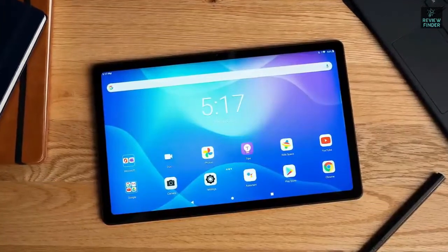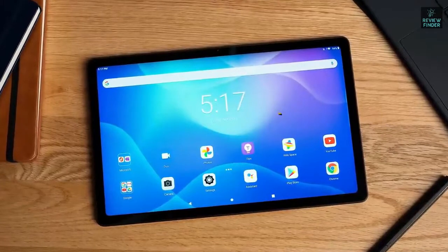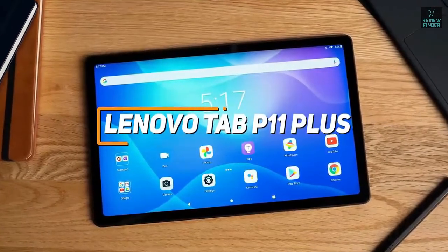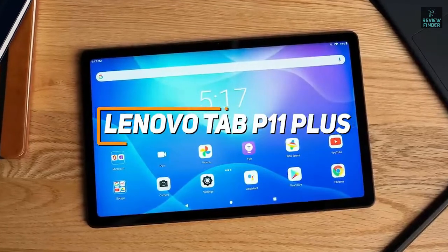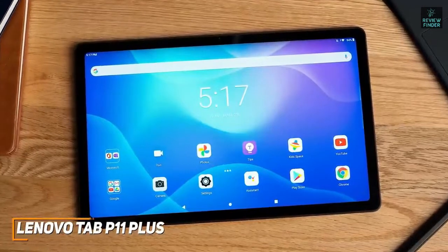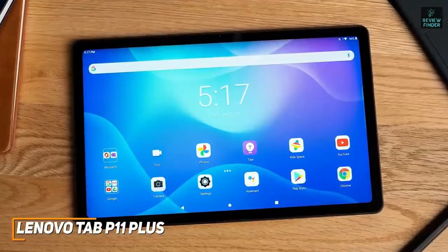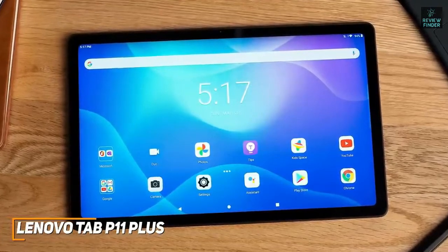Next up, we have a solid tablet with a high-resolution display and a large screen that's perfect for watching your favorite content. The Lenovo Tab P11 Plus is a great tablet to consider. With its big panel, sharp native resolution, solid battery life, expandable storage, and powerful enough processor to nail almost any daily task, the Lenovo Tab P11 Plus is an ideal option for consuming media at a budget-friendly price.